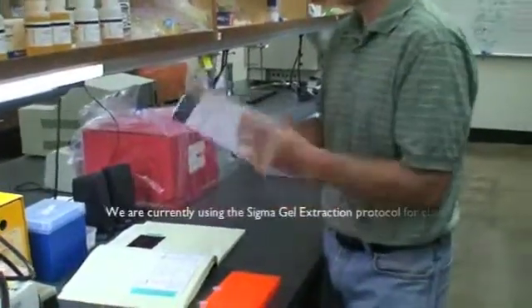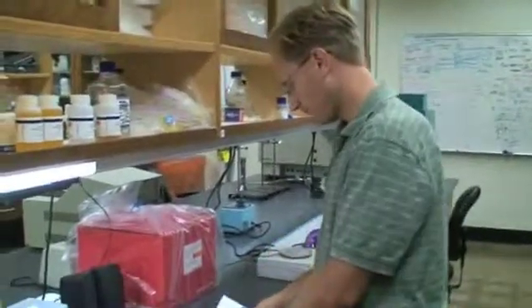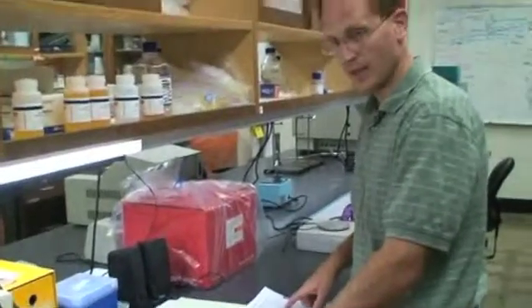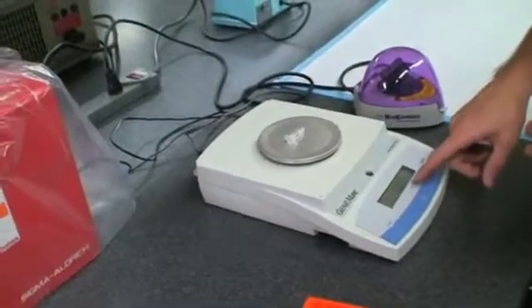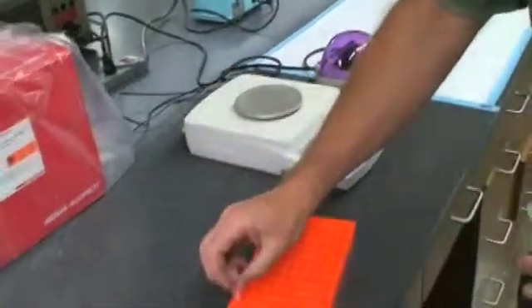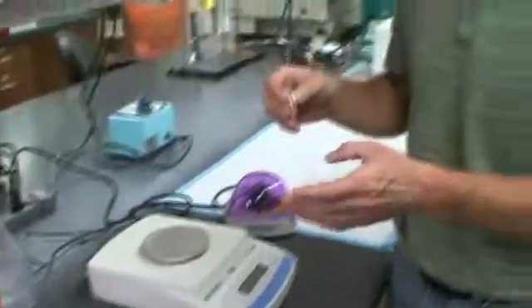We're following the MinElute protocol — it's a MinElute handbook. There's a kit down here in the 310 fridge. We have the DNA fragment. We're going to weigh an empty tube and weigh a tube with the fragment in it and compare the difference to see how much media we need to add. We've got 0.02 grams, so 20 milligrams in here and 30 milligrams in the other.